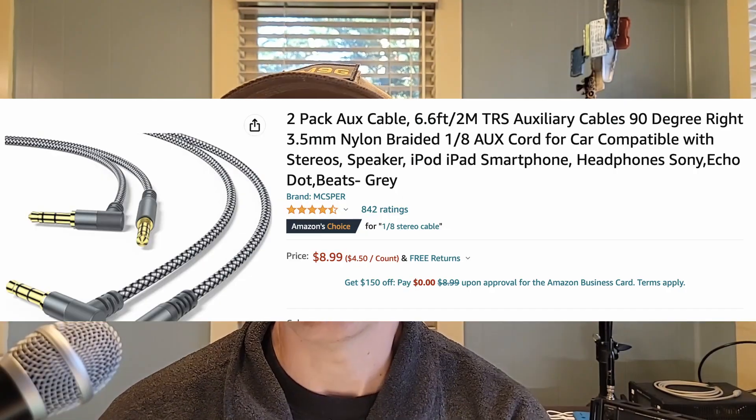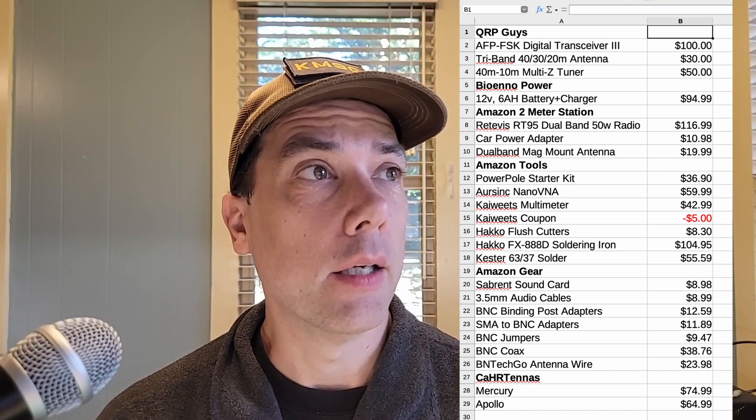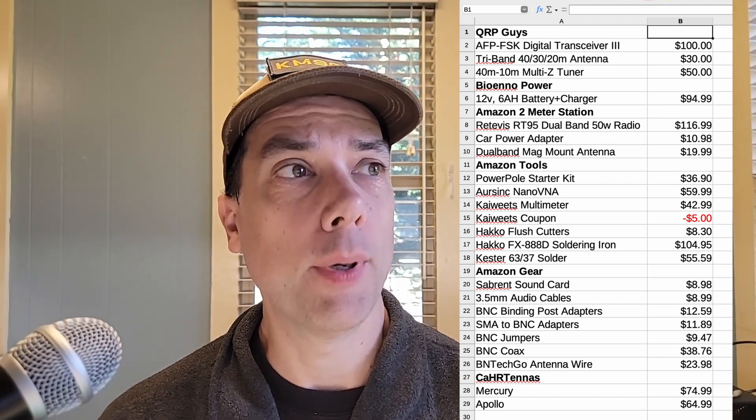Let's get those audio cables added that I forgot. The audio cable is $9 for a two-pack, and that'll get you your transmit and your receive, plugging your radio into your Sabrent sound card or into your computer if you have microphone and headphone jacks. Here we go — let's get it all totaled up. Taking a look at my handy-dandy spreadsheet, we've got the QRP Guys kits, the BioNo power, the 2 meter radio station, the tools, and the gear.